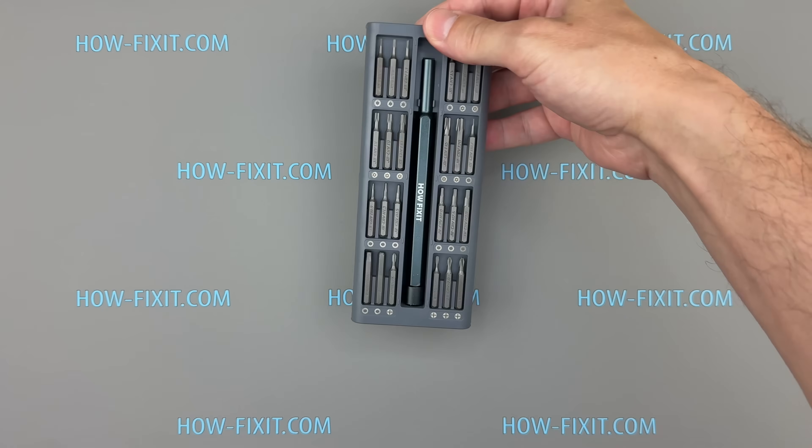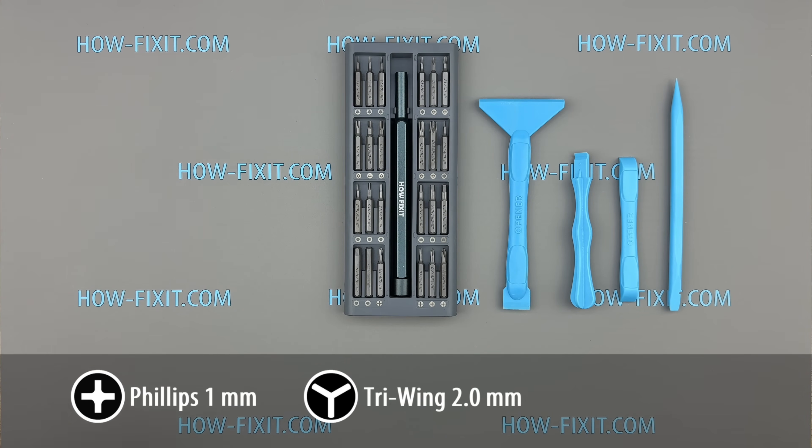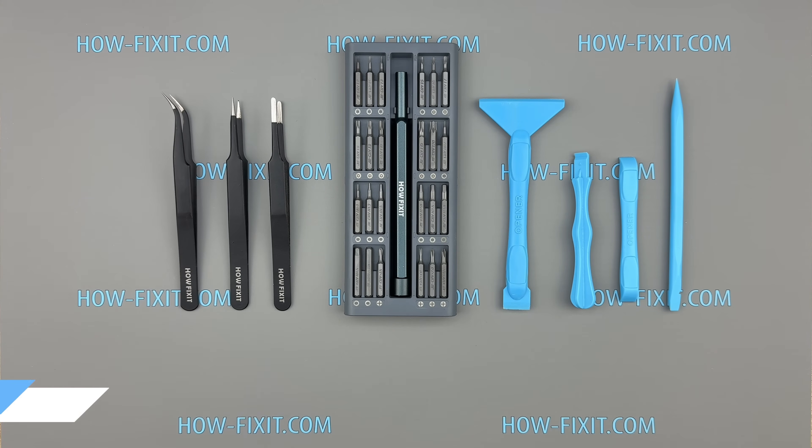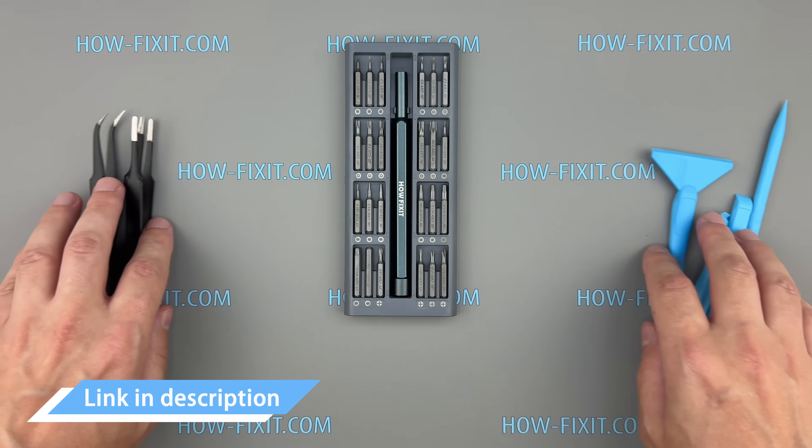To disassemble the Switch 2, you will need a tri-wing and Phillips 1 screwdriver, plastic pry tools, and a pair of tweezers. I left links to the necessary tools in the video description below. Okay, let's dive in.